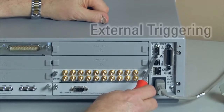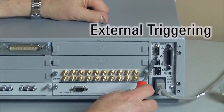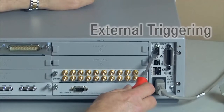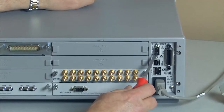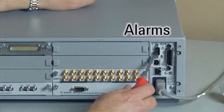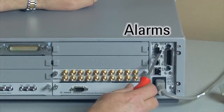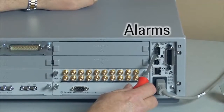Just above that is a little connector that not only brings in external triggering — if you want to trigger events or trigger measurements within the system — but also brings out some pins that are TTL drivers that will go high and low based on alarming. So if you've set something up where it exceeds a certain spec, a certain voltage or something, you'll generate an alarm, and that's a hardware output.